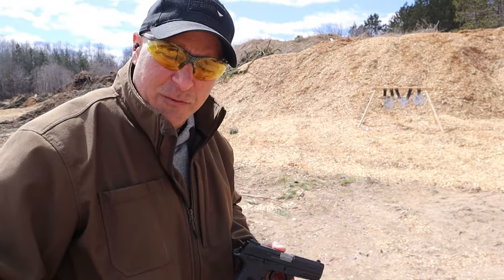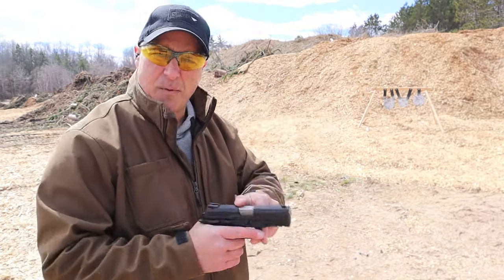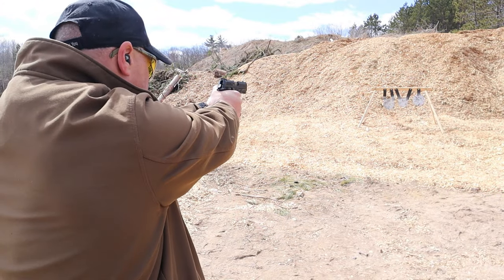Hey there friends, thanks for checking in. Today we have the Taurus TH-10 chambered in 10 millimeter. I've got about eight rounds loaded up — let's see how it does.